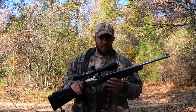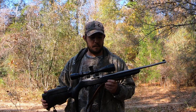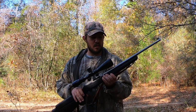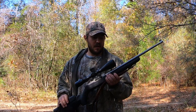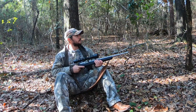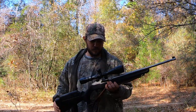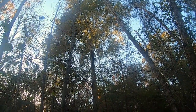This is a .22 long rifle — semi-automatic — and depending on the situation, this is a great firearm to use for squirrel hunting. I like to use it when I'm still hunting, which is just how it sounds: you find a stump or a tree, sit up beside it, sit still, and wait for the squirrels to come to you. It's a great gun for that situation because sometimes you may see one up in a tree 50 or 60 yards away, maybe more, and you need a gun that can reach out and touch them. This is great for that — it's lightweight and accurate.